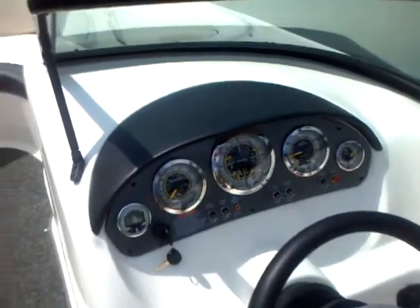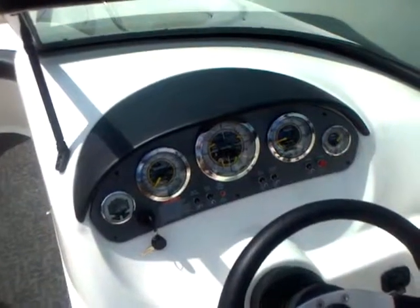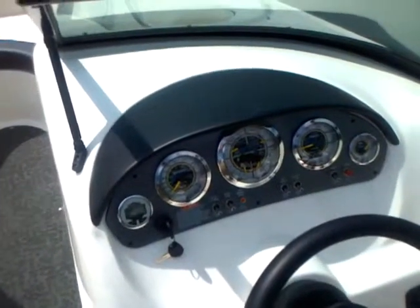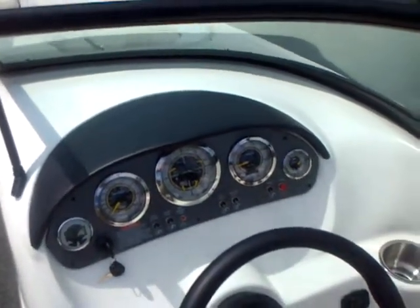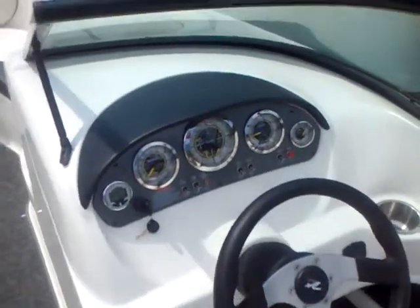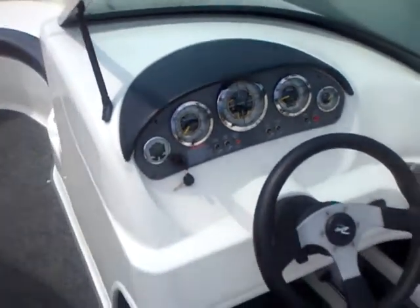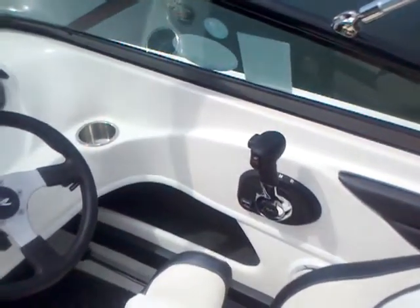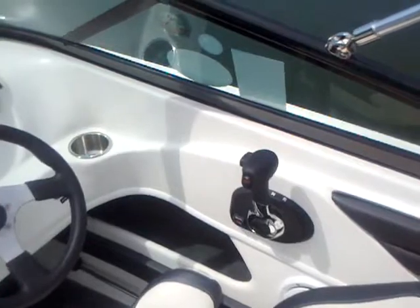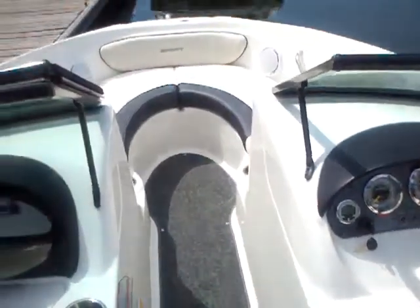Looking at the dash and helm on this boat — just a nice, sharp, sporty-looking helm. All the gauges are easy to read. You've got your depth finder, speedometer, basic engine diagnostics with your tach, hour meter, and trim. Just a sharp-looking dash — you can see that lip comes over a little bit to protect it from glare so you can always see. You've got your tilt wheel, and the placement of the throttle is nice and convenient no matter where you have the seat set up. You can run top speed with the bimini top all the way up.